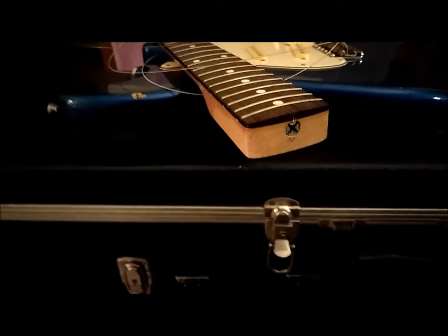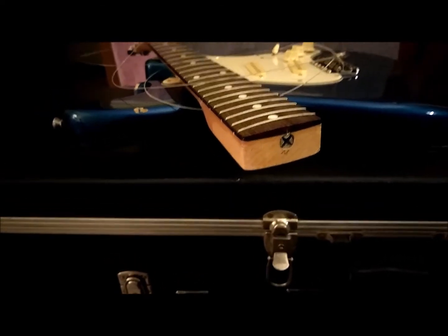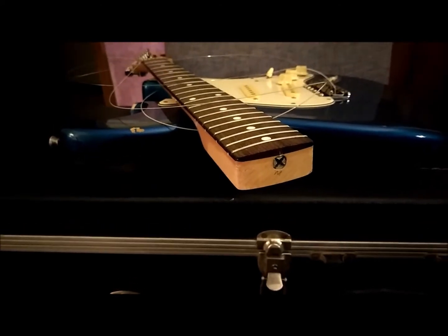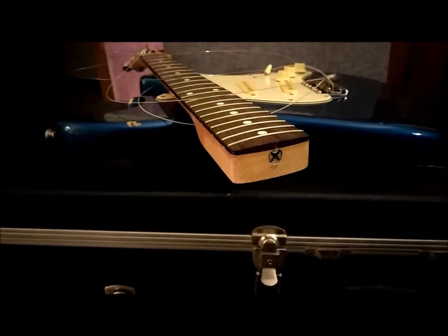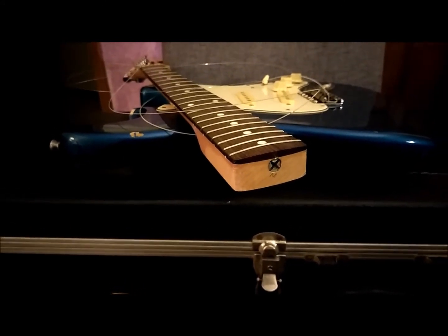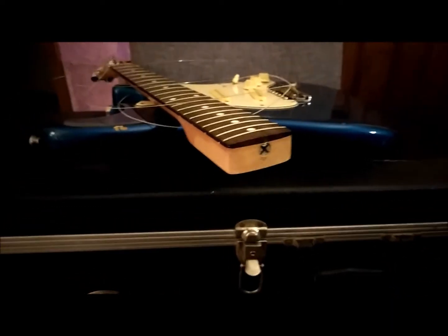I've got this old Fender Squire. It doesn't play very well. It's actually a very high action and it's because I'm not getting any adjustments from this truss rod. I've been thinking about this for a while, I've been wanting to get this corrected. And so I took this apart — this is the only way to do it.